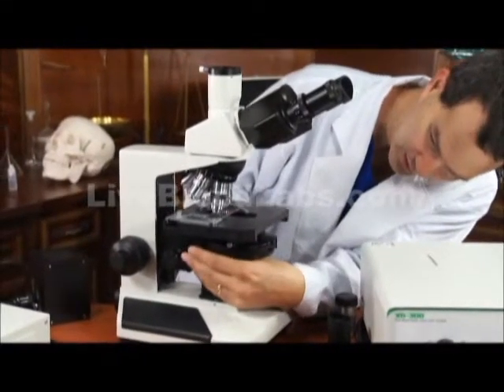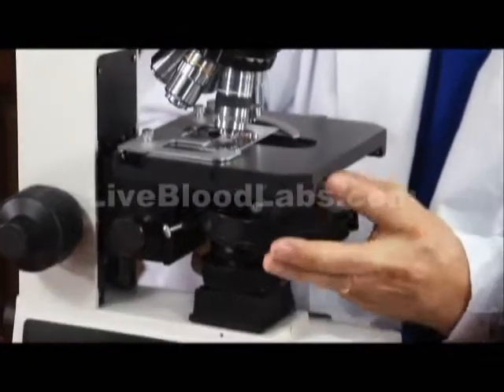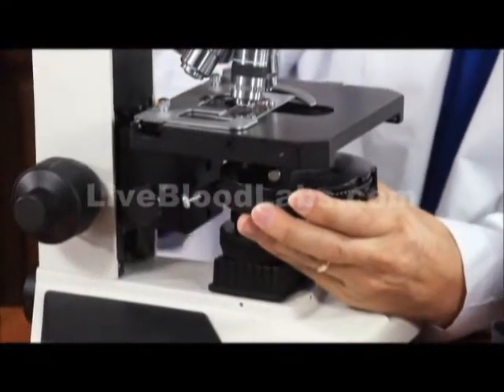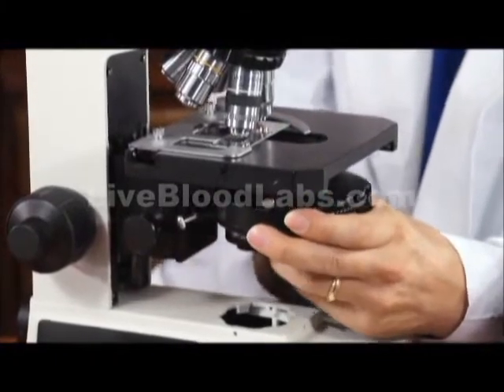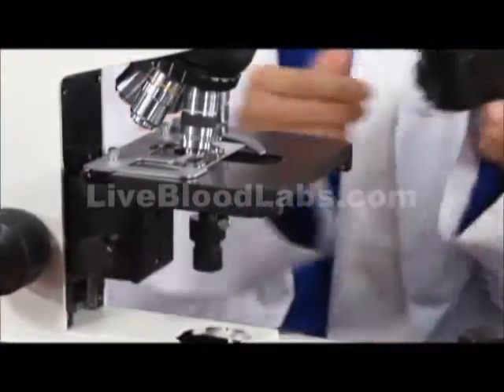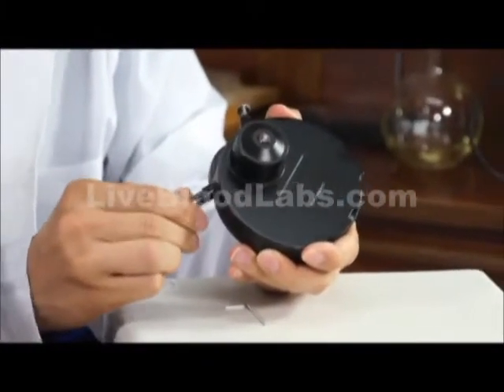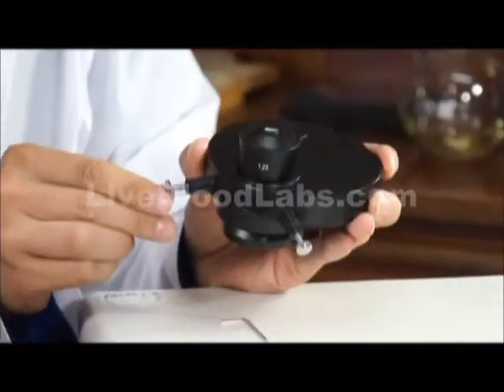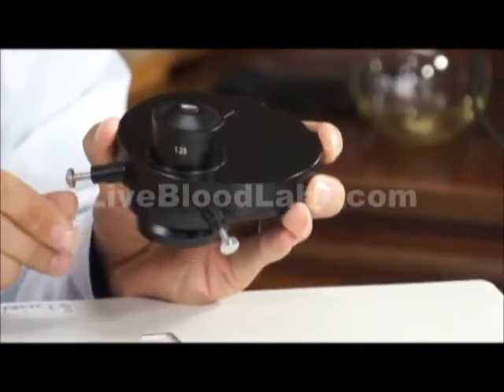These knobs in the back — let me take this off — these knobs are used to center. You push them in and you turn them, then let them back out. Push it in, turn it to center it, and let it back out.